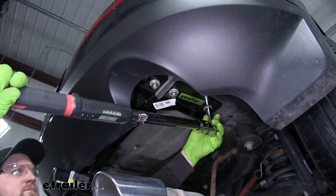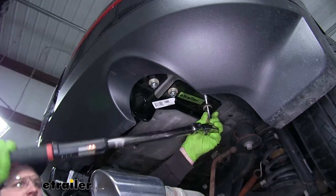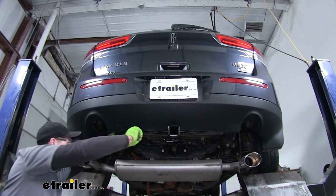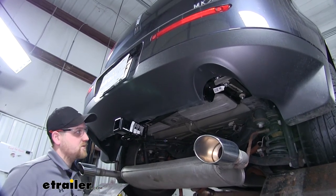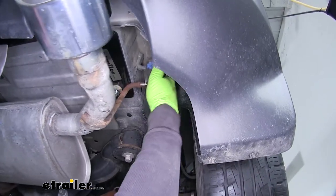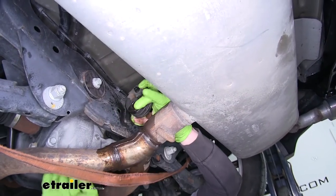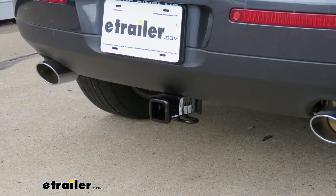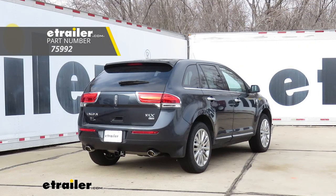Now we can use a torque wrench to torque all of the hardware down — you can find that torque specification in your instructions. Now that all of our hardware is torqued down, we can rehang our exhaust in the opposite way that we lowered it. Once that's done we can remove our strap. And that'll do it for our look at the installation of the draw-tight hitch on our 2013 Lincoln MKX.